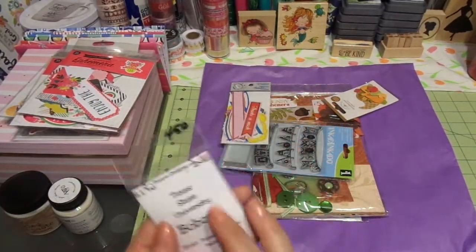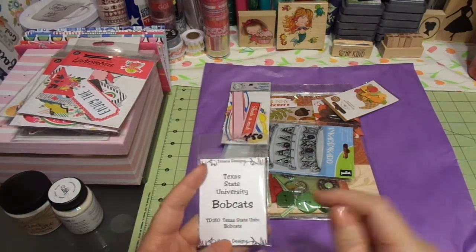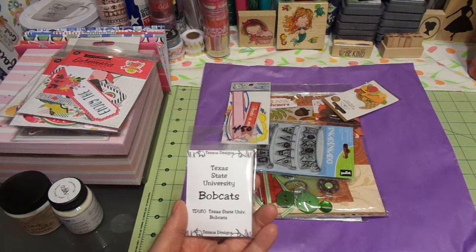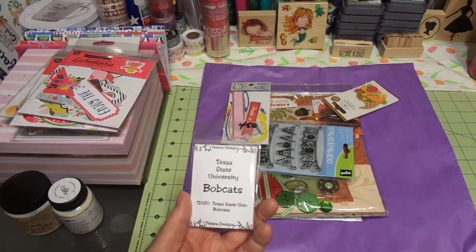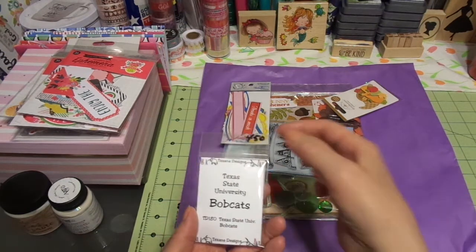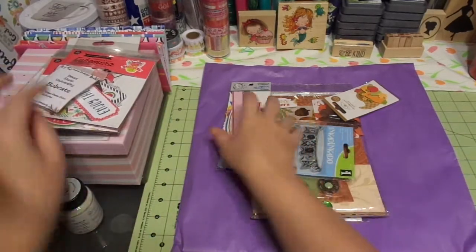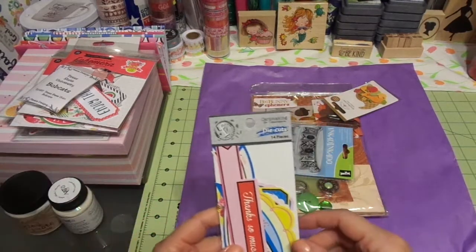I got this because it's Texas State University Bobcats — my husband went to grad school there, our son graduated from there, our daughter graduated from there. This is Texana Designs; she has since retired, so it's really hard to find her stuff. This particular store went around Texas and bought up almost all the inventory. So every time I'm in town I try to pick them up — they're very inexpensive, $4.50. You can never find anything Texas State. I thought they're great stamps — I love all of those stamps.